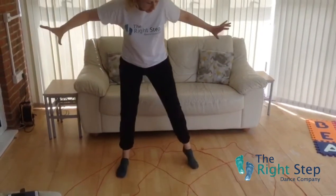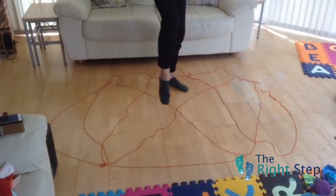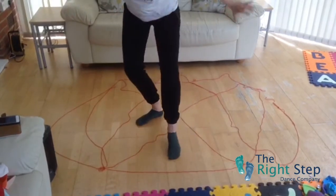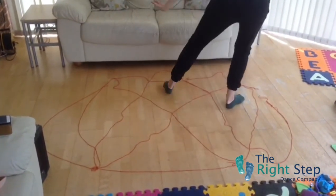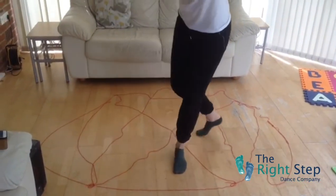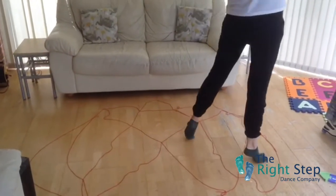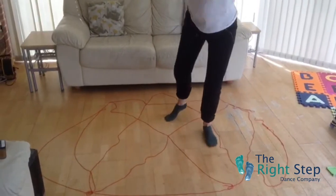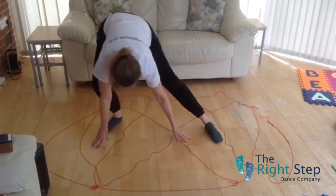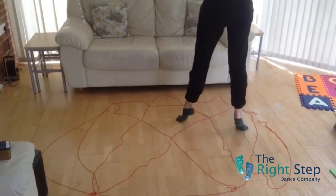Uh oh, a web! Let's see if we can go in between the different parts of the web. Use your feet, use your balance and go in between the different shapes. Can you step over more than one at a time? Fantastic. Can you make it really high? Can you go onto your tip toes? And can you go down nice and low? Use your hands as well, in lots of different parts of your spider web. Be careful not to tread on it.